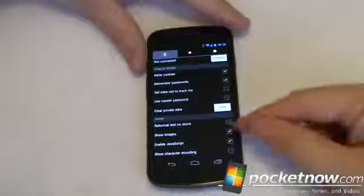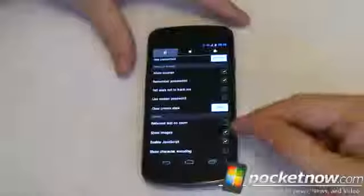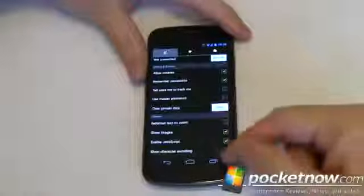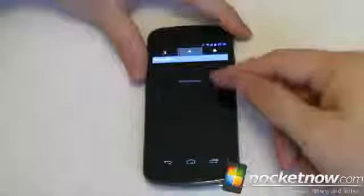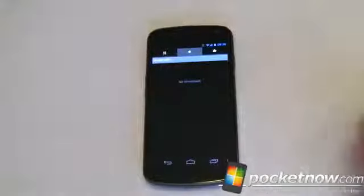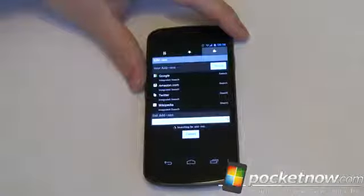Showing images and enabling JavaScript — if you want speed, uncheck both of those and it'll speed things up quite a bit. And show character encoding — I don't even know why you'd want to do that; if you know, let us know in the comments. You have a download manager now, so if you want to see your downloads you can look in the list here.